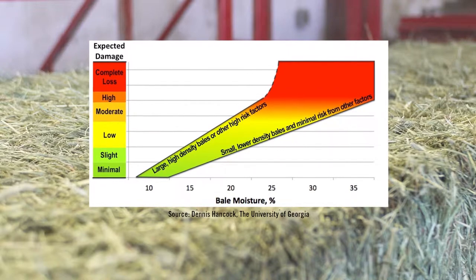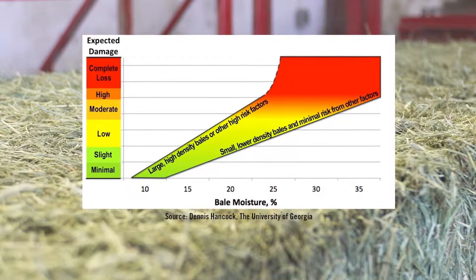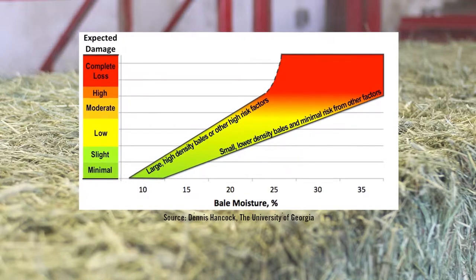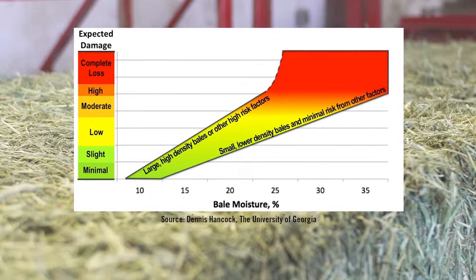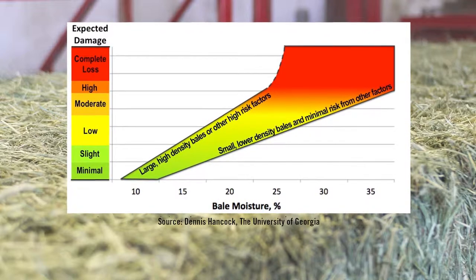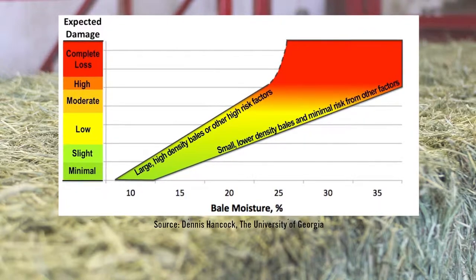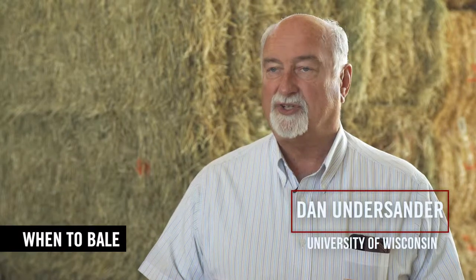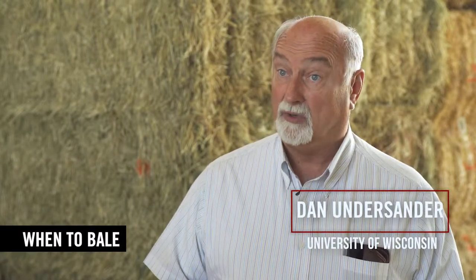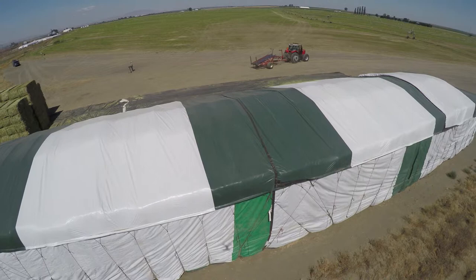If you have high moisture, particularly with the big balers used out in the west, that high moisture can be a really big problem — causing molds, causing degradation of the protein, and in some cases even spontaneous combustion of hay. When we bale hay we are trying to dry it sufficiently that it will not mold or heat in the bale, and then it can be stored essentially forever as long as it's in a dry place.